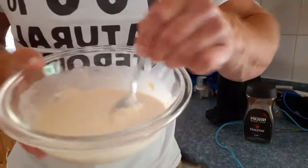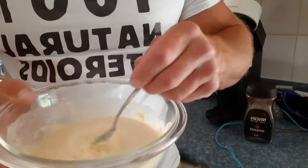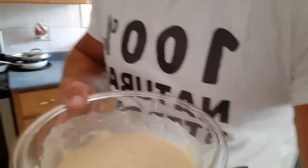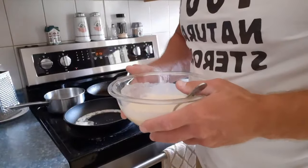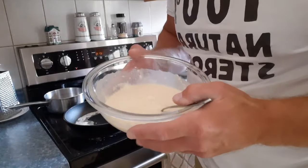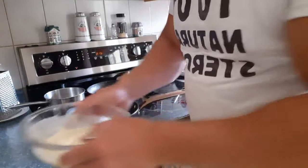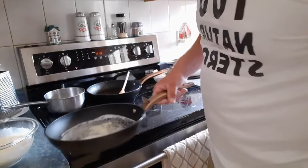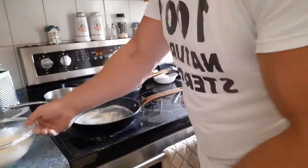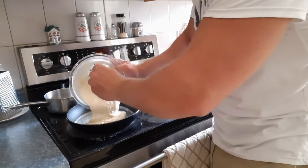That's the consistency you want — they can be a little thinner, that's okay. The chemical leavening agents will make it thicken up a little bit. Lord Chad is here. Then you pour it in the pan.